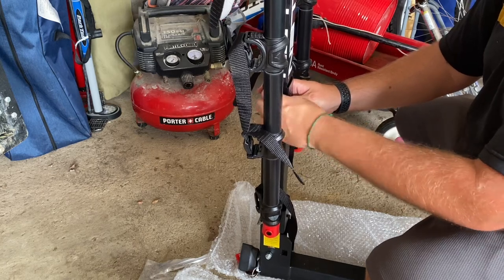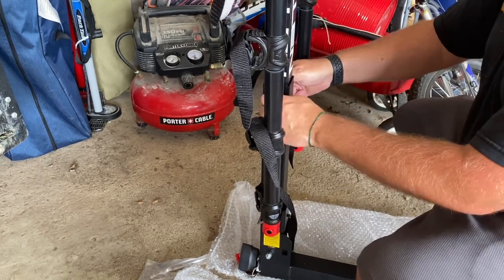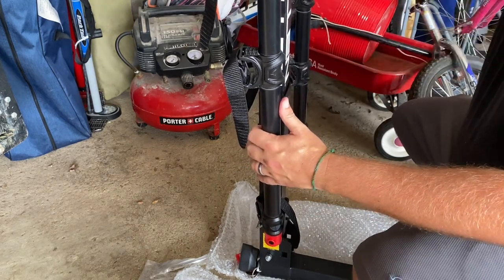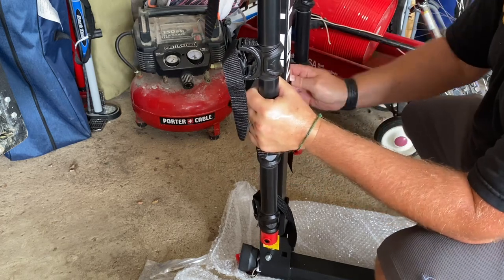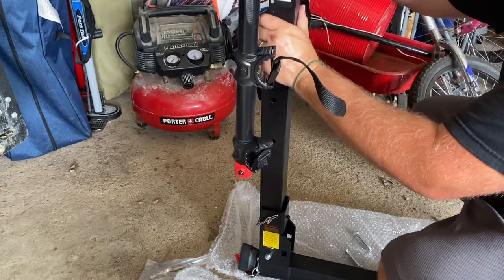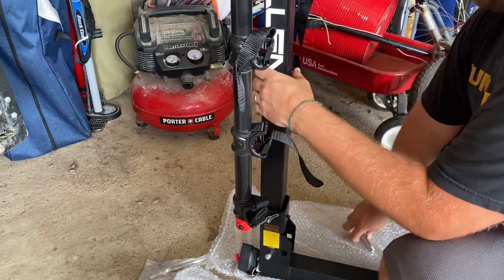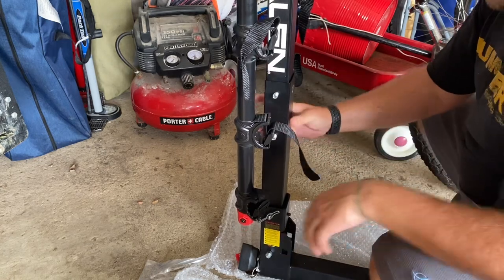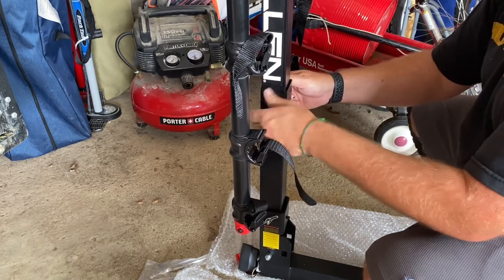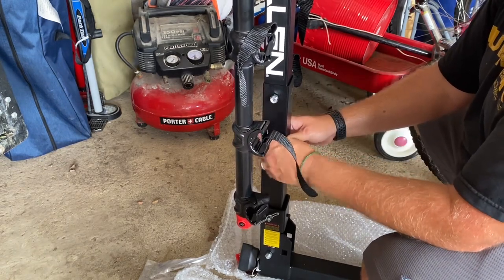Pick it up, align the holes, and put the bolt in. Do the same with the other bolt, put our nuts back on, and tighten them. I noticed I put this on backwards — when it folds upright you want the short end toward the hitch. So let's take it back out, turn it around, because that would have been fairly annoying not to catch. Then tighten the nuts with the wrench and socket.